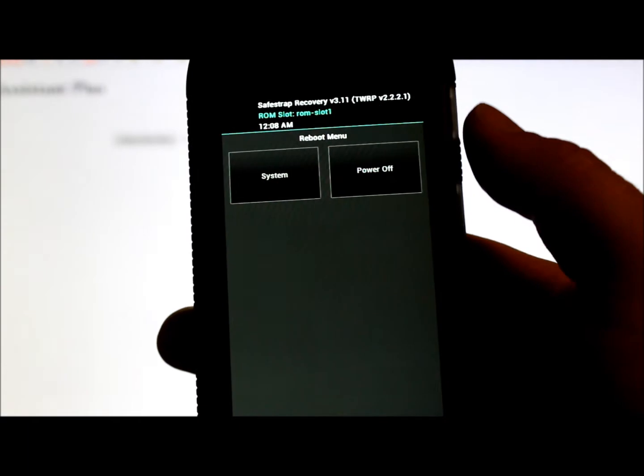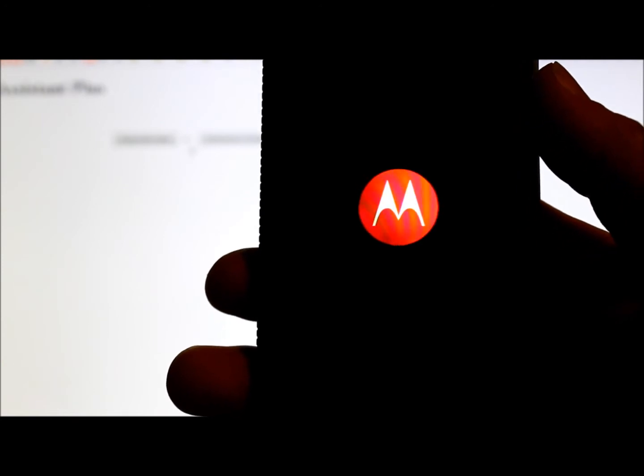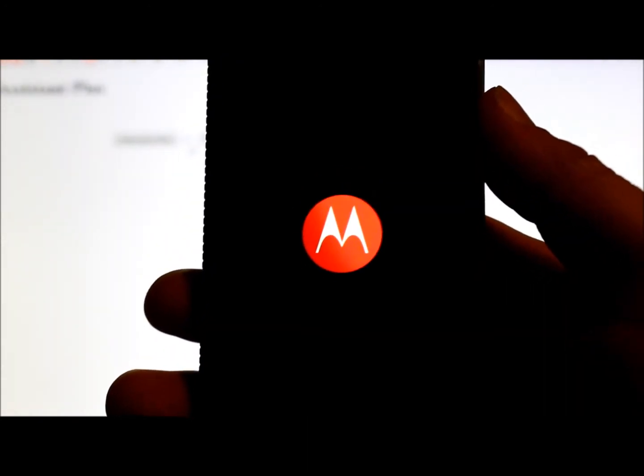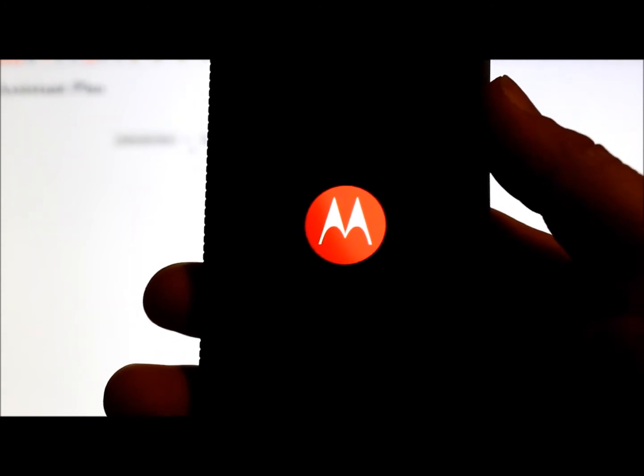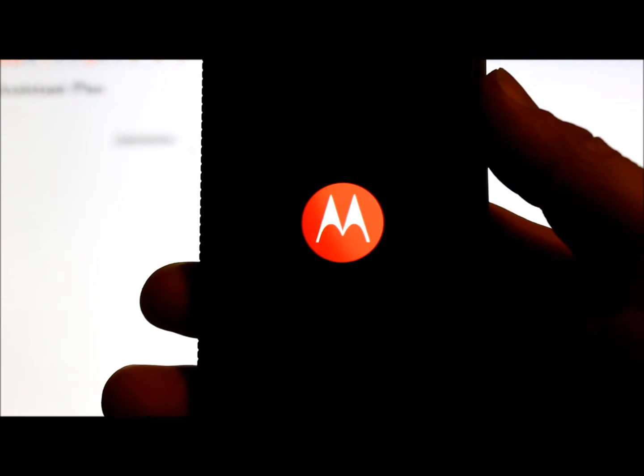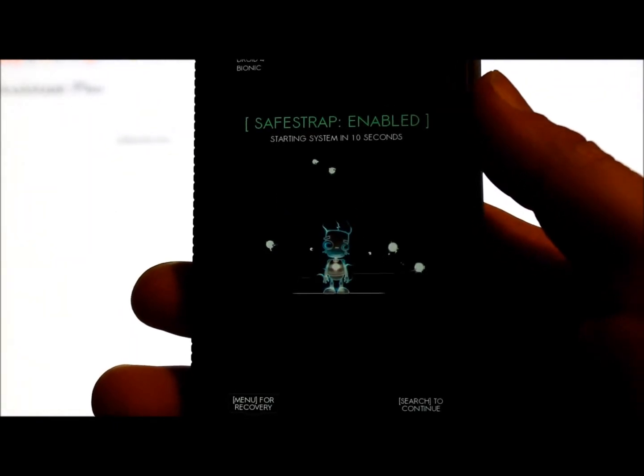This ROM obviously should not run without the correct boot image, but since we just flashed it, it should. Go ahead and back out, go to Reboot System. This is going to reboot the system. I actually reinstalled this ROM also, so it's going to take a little bit to boot up, but once it does I'll show you what version we're running and confirm it's functioning with this Compatibility Flasher.